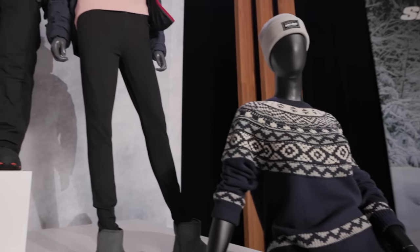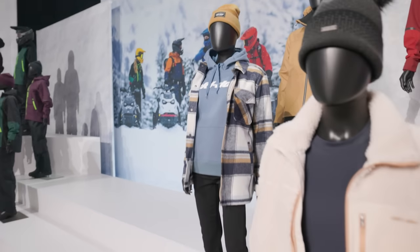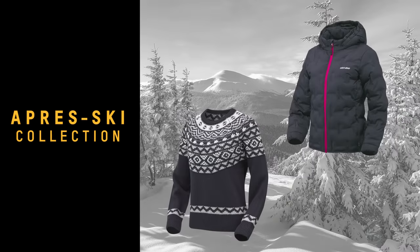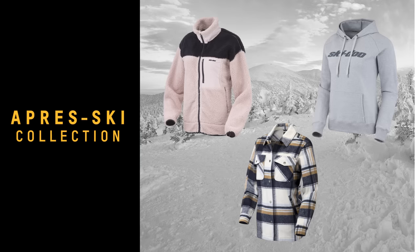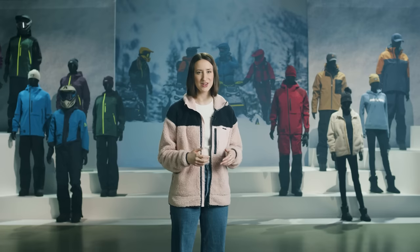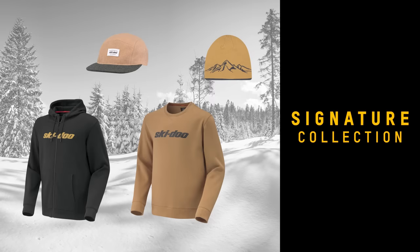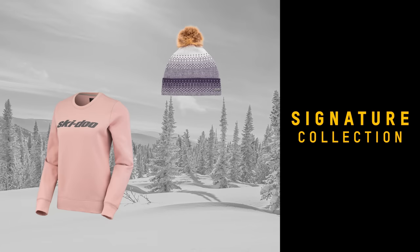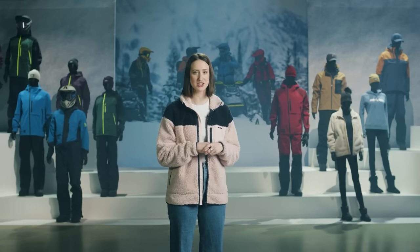We want you to stay warm and cozy both on and off the snow, so the third capsule is our new Après-Ski collection. Now you can look great and feel comfortable even if you're just sitting around the fire. Last but not least is our classic Signature collection, which carries forward the same great look from last year so you can sport the Ski-Doo brand with pride in some great new colorways. Whether you're on the trails, in the powder, on your sled or off — in 2023 we've got all the Ski-Doo gear and apparel you need. You can get all the details on our interactive landing pages at skidoo.com. Thanks for tuning in and have a great season.